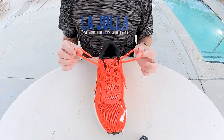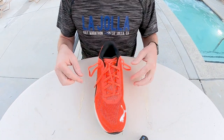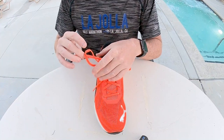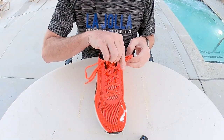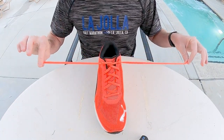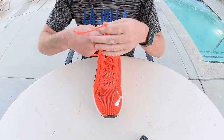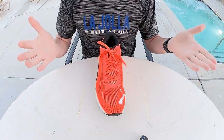Now you have two loops. Then you're going to take this one and put it in here. Give it a pull. There you go. Now it will tighten even harder. So then you just tie your laces like normal. Voila, you're done.